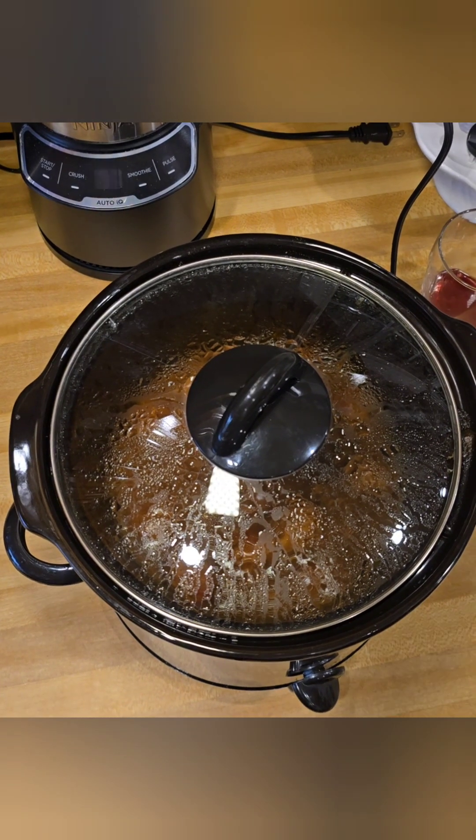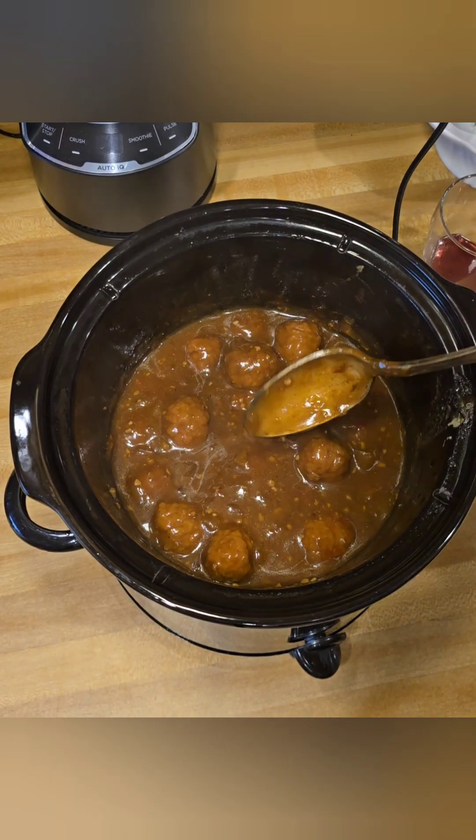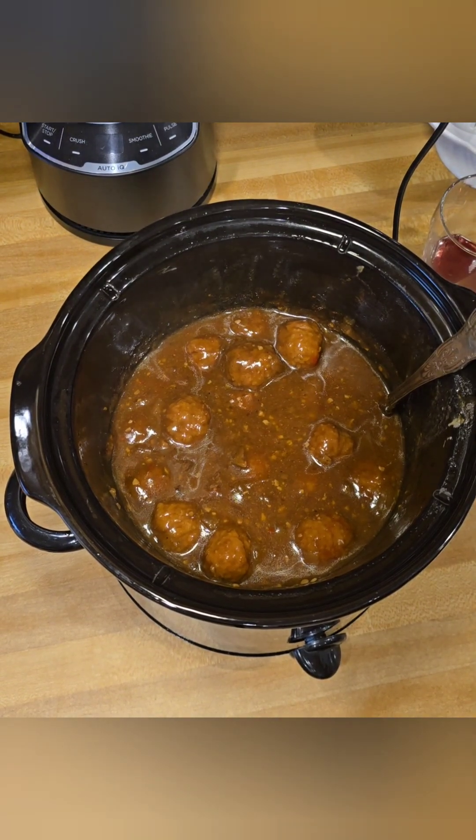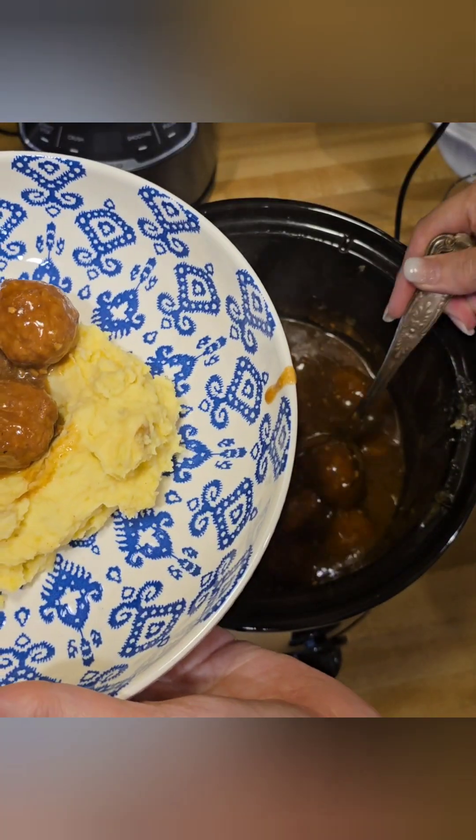To serve these up, all you have to do is grab your plate, put a healthy serving of those mashed potatoes in the center of it, and make a little well. Then you're just going to spoon the meatballs and gravy into your little well.